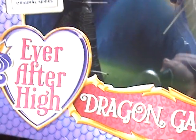Hey everyone, I'm here with an Ever After High doll. This is called Dragon Games and this is Apple White. She is the daughter of Snow White. This is a series on Netflix.